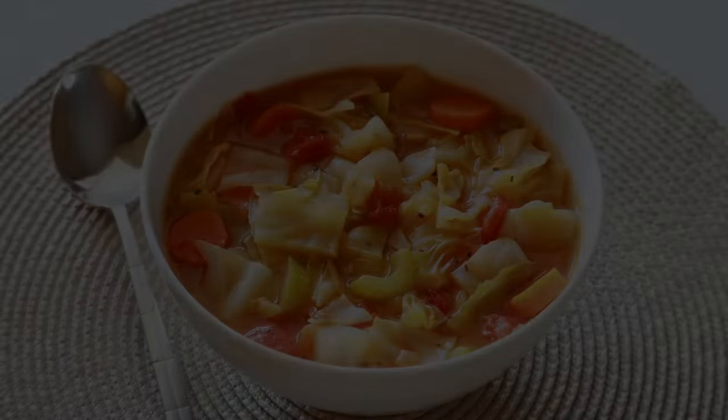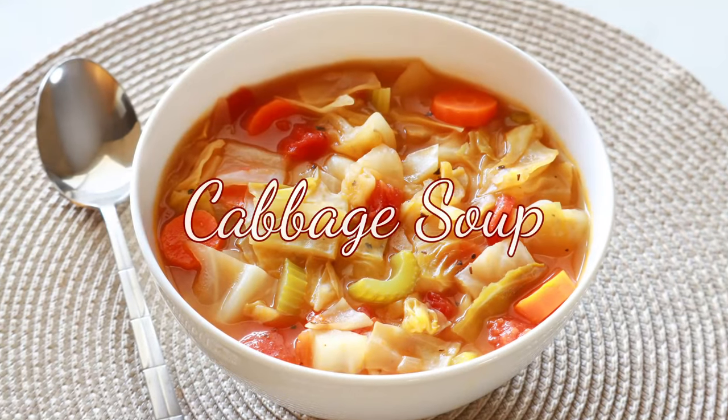Hey guys, welcome back to my channel. This is Sharani. Today I'm going to show you how to make this delicious and easy cabbage soup.